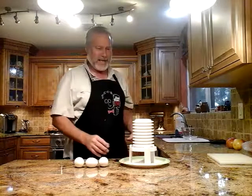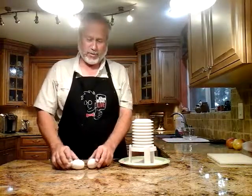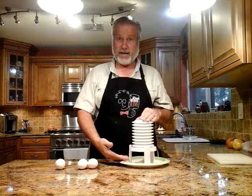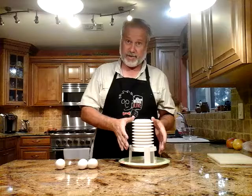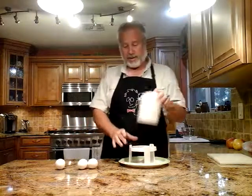Hi there. Welcome to Egg Extractor 2.0, where we are going to go through round 2 of the as-seen-on-TV Egg Extractor. Conveniently for you, free shipping, and if you act now we'll send you two.